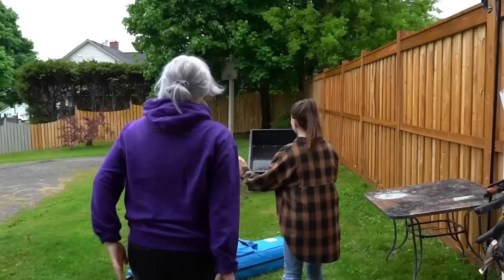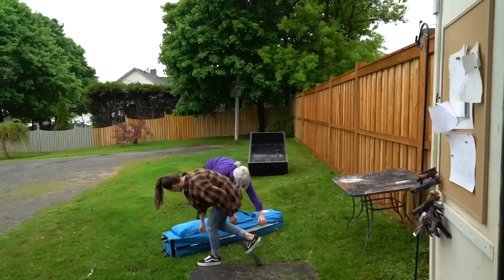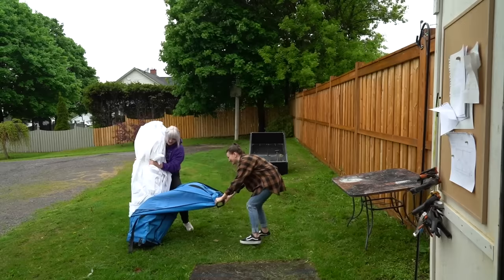Huge shout out to my friends at Dap Products for sponsoring this backyard buddy build! And welcome to the Sam and Danny show. This video is gonna be a fun one.